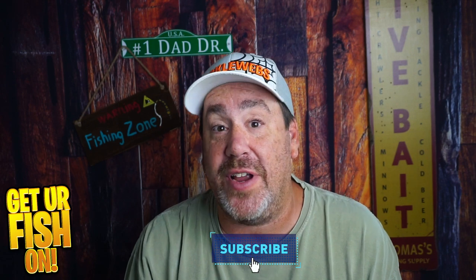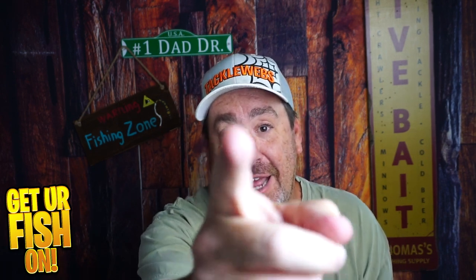Thanks for watching. Thanks for hitting that like and subscribe button. Make sure you take a kid fishing. Get your fish on. I'll talk to you all soon. Cheers.